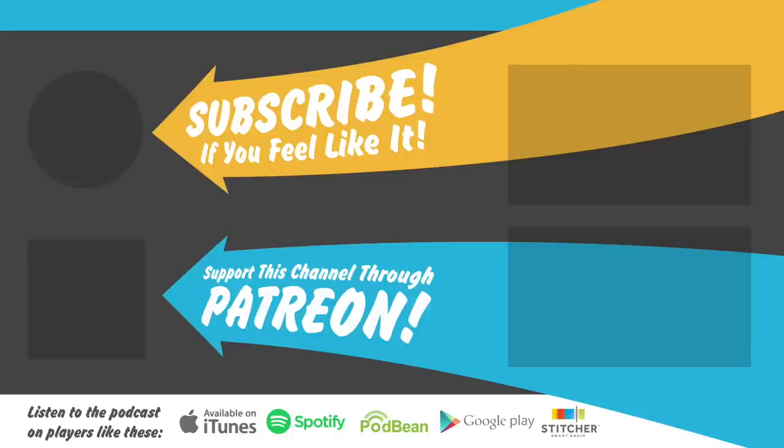Thanks for watching guys — like, subscribe, dislike, leave me rude nasty comments. I swear I can deal with it emotionally and intellectually. If you want to support the channel, please check out the link to our Patreon. Later guys, we'll see you next time.